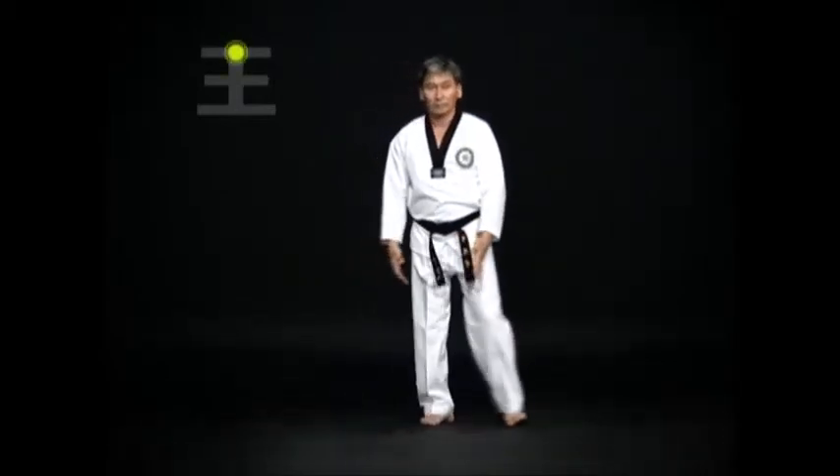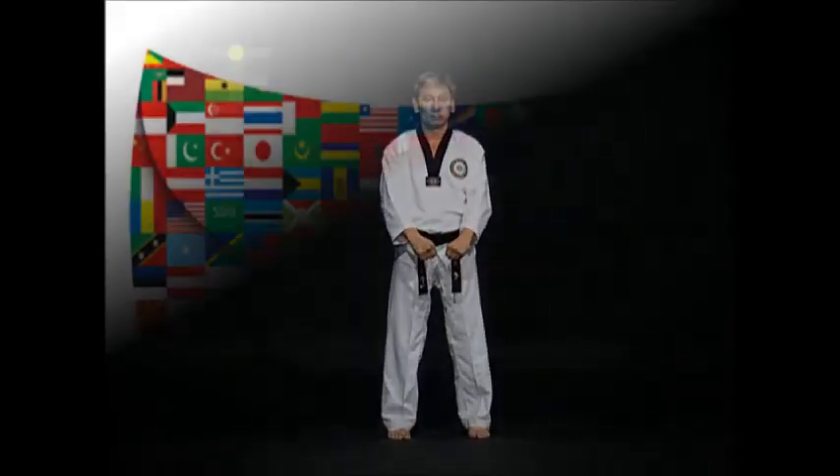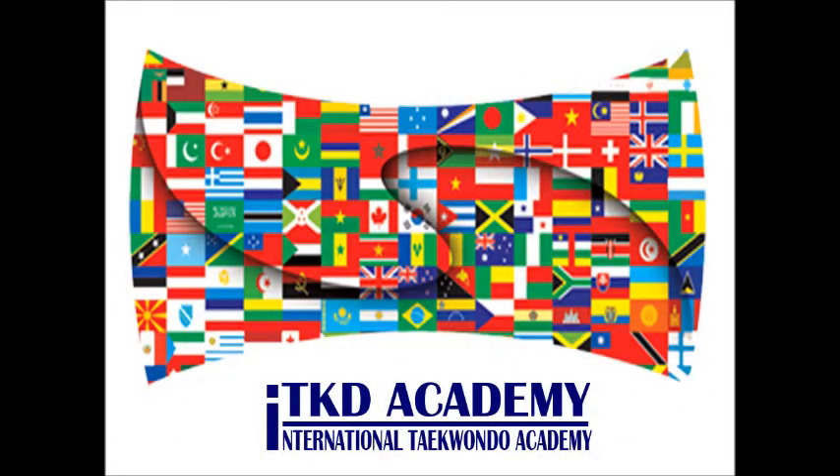Leave the right foot as it is. Turn the body to the left, look straight in a Kibon Jumbi-Sogi. Then do a Wen-Apsogi.